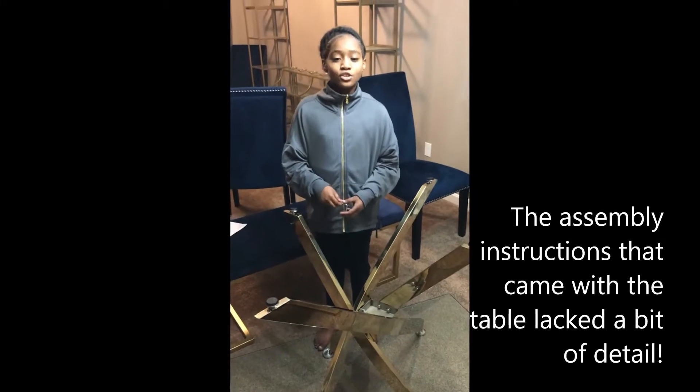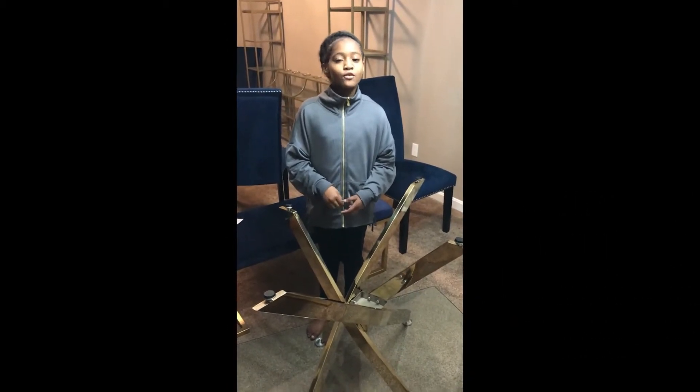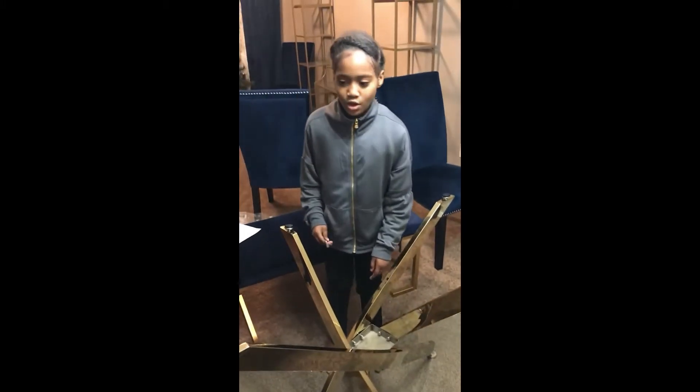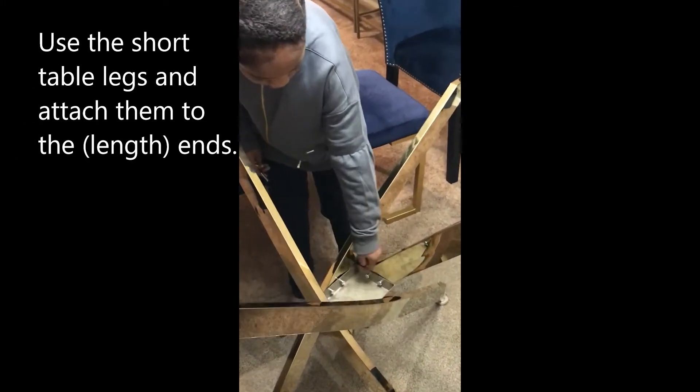Today I'm going to show you how to assemble a Mazatelli dining table from Wayfair. Using a rectangle bracket, attach the short legs to the long side of the rectangle. The bracket is this big rectangle and these are the long sides.